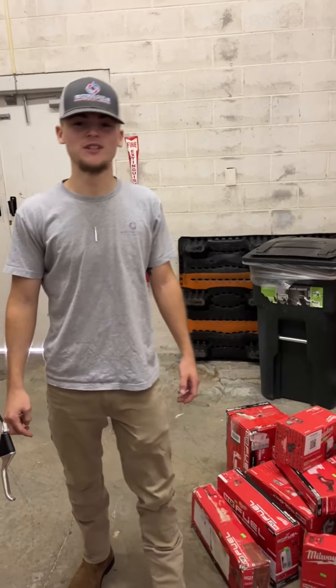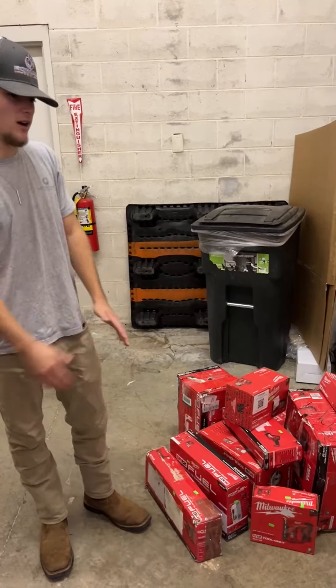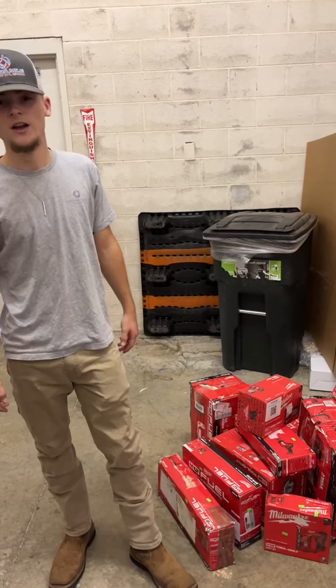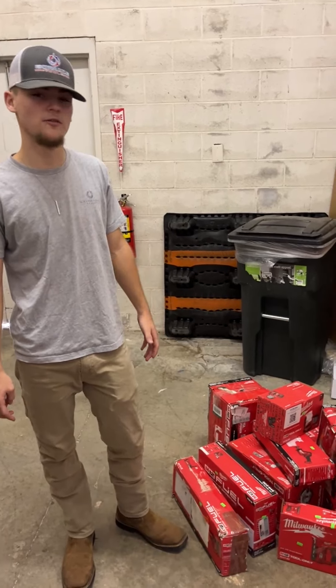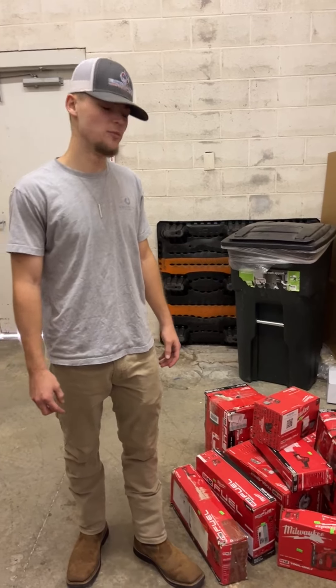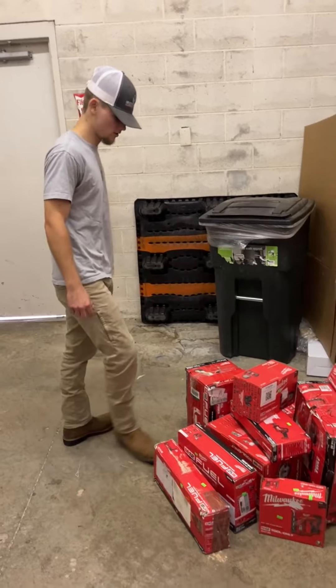What's up guys, Thomas here with Extra Mile Tools. We just got a sweet new truck in with a bunch of good stuff. It's been a while since we got a truck in, so I think you guys are going to be super excited. Let me know if you can hear me okay, if everything's working with our camera and microphone. Tons of good stuff in this truck — a lot of people on our wait list are going to be getting called right after this.